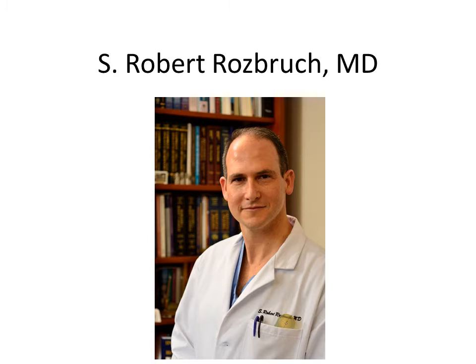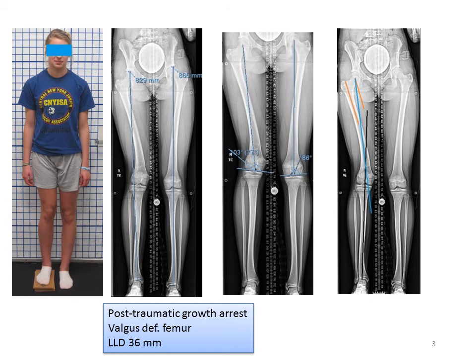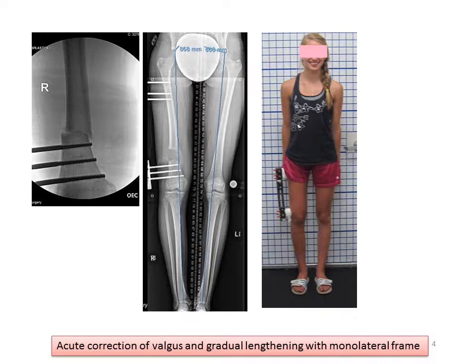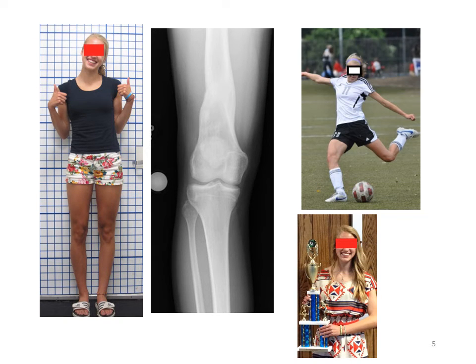I'm going to show you a similar case treated the old way and the new way. This is a teenage girl who had a post-traumatic growth arrest and a valgus, or knock-knee, deformity of her right leg. The planning shows that we're going to do the osteotomy in the distal part of the femur to correct the deformity and subsequently lengthen. We used a monolateral external fixator — you can see the bar on the outside of the leg — and we did the osteotomy, then gradually lengthened. She ended up with a nice straight leg, out to length, the bone healed beautifully, and she had a fantastic clinical result, allowing her to get back to high-level athletic activity.